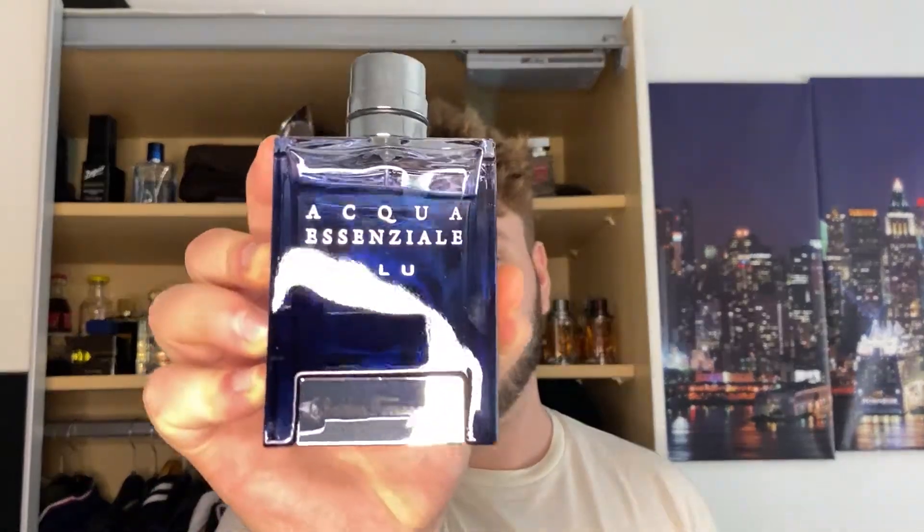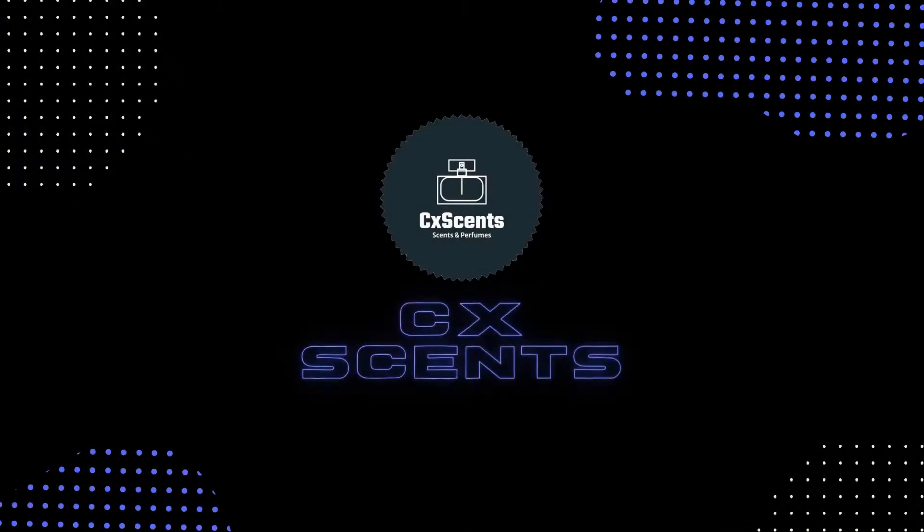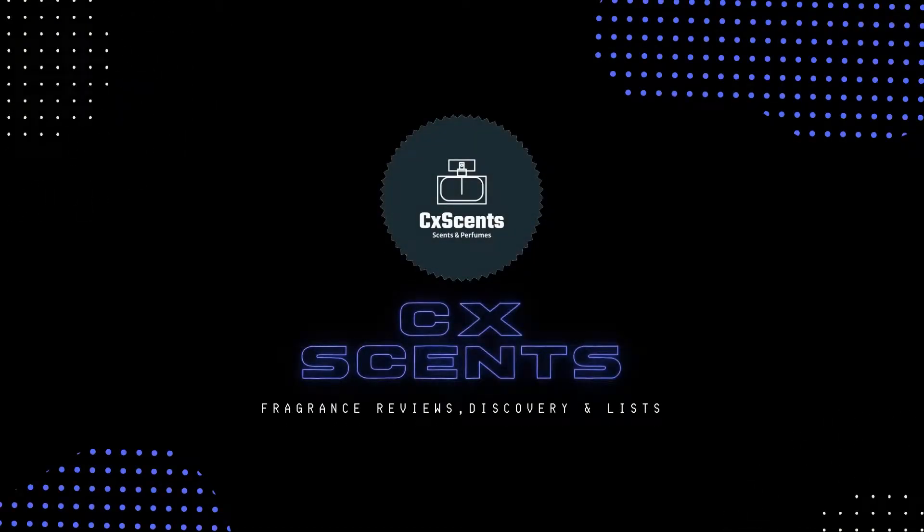What's up guys, today we have a full review of Aqua Essenziale Blue from Salvatore Ferragamo. Stay tuned — you're watching CXSense and my name is Jeno.